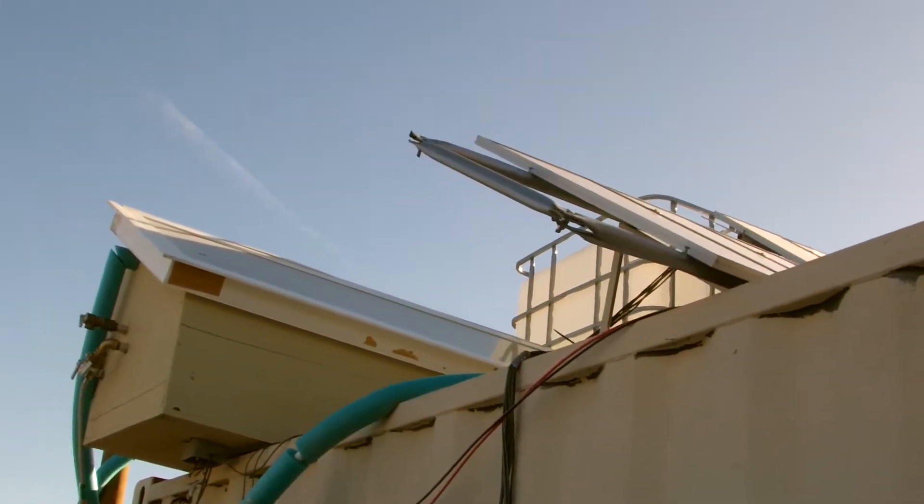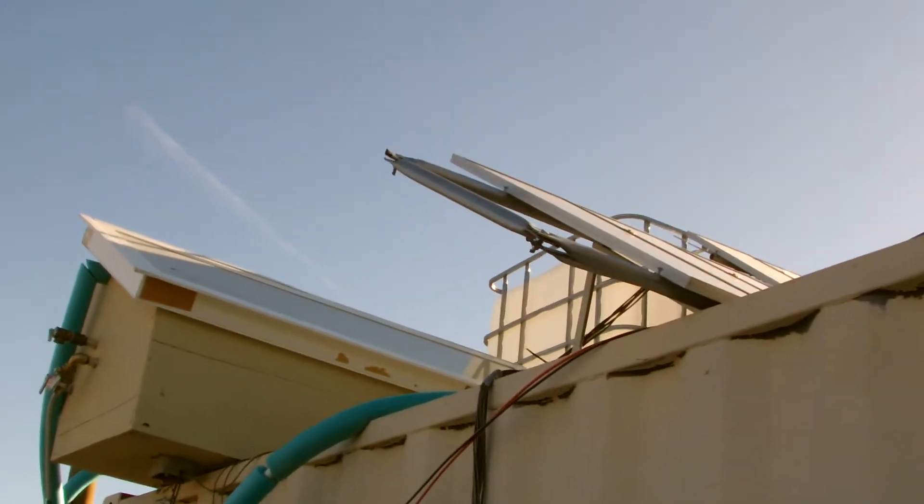Welcome to Bobtown. This is part two of the solar panel project.